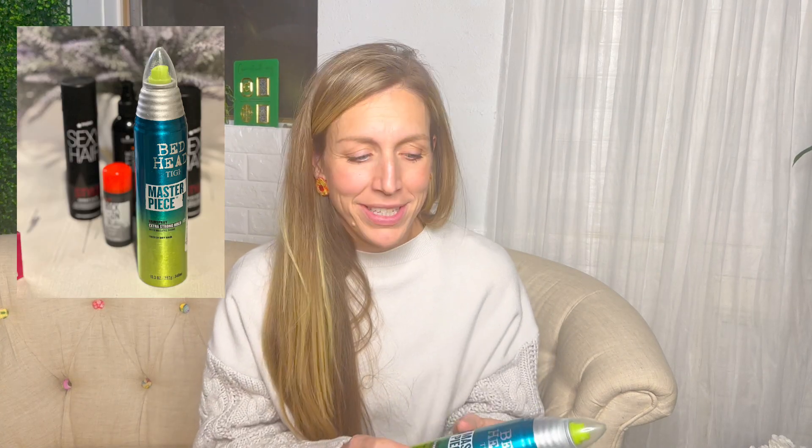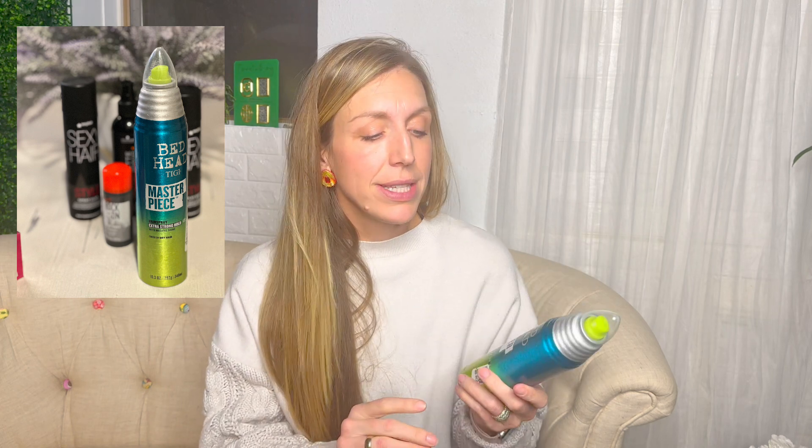Hello and welcome — today we're doing a little product review. I'm going to be talking about my all-time favorite hairspray: why it works, what I use it for, and who it doesn't work on. This is Bedhead Masterpiece.